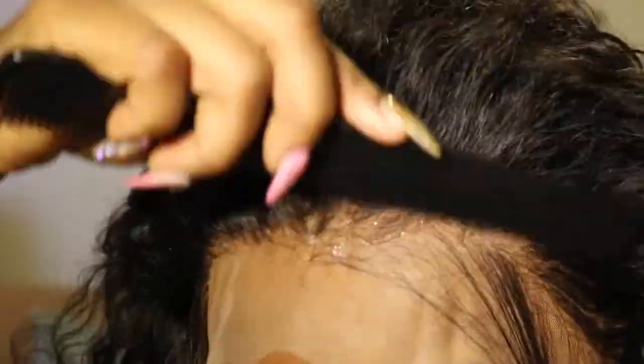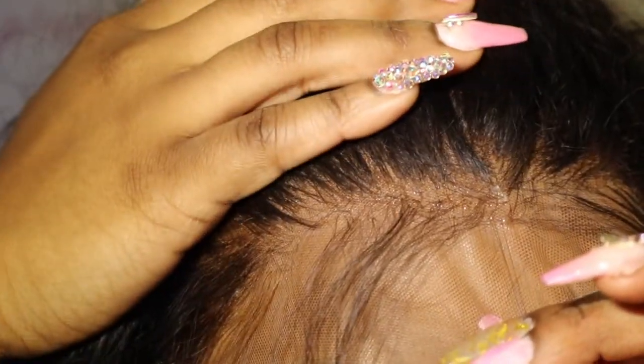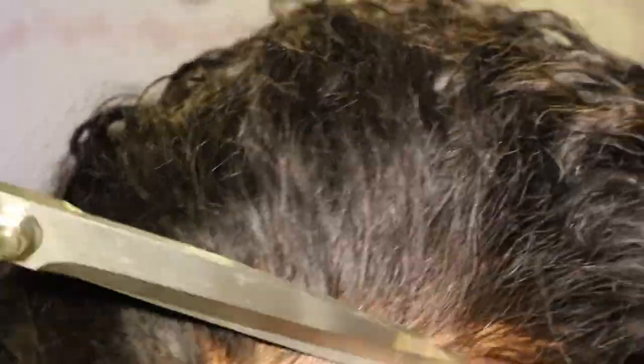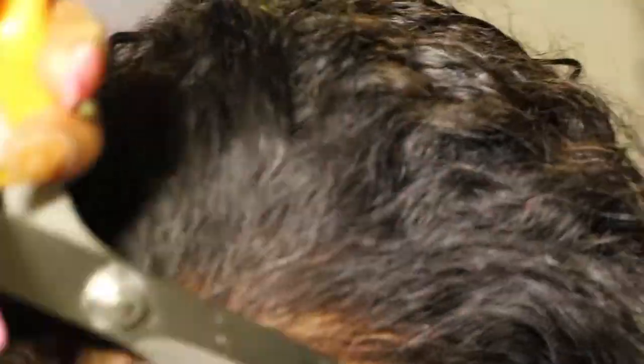Once I'm done with that, I'm gonna section off where I'm gonna have my baby hairs. I am going to use an elastic band and just tie it around the frontal super super tight to get it really melted in there — this is a tip I learned from my good friend. Then we're gonna take it off after about two to five minutes, depending on how much you can take, because it does get super duper tight. But as you guys can see, the lace is melted, honey. You're gonna go ahead and cut off the extra lace, and it's up to you if you want baby hairs or not.